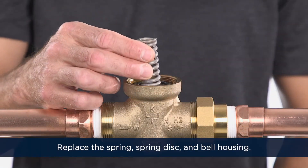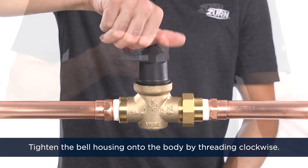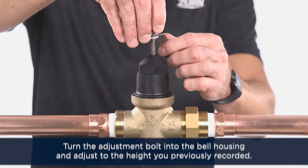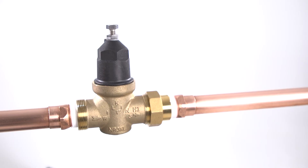Next, replace the spring, the spring disk, and the bell housing. Tighten the bell housing onto the body by threading clockwise. Turn the adjustment bolt into the bell housing and adjust it to the height you previously recorded. Place the valve into service according to the installation instructions.